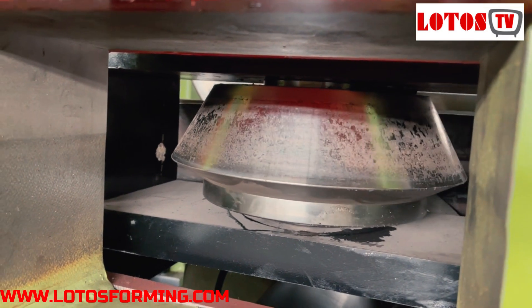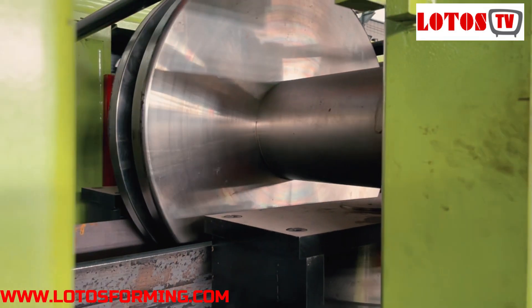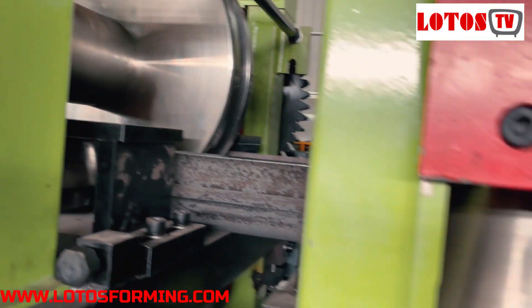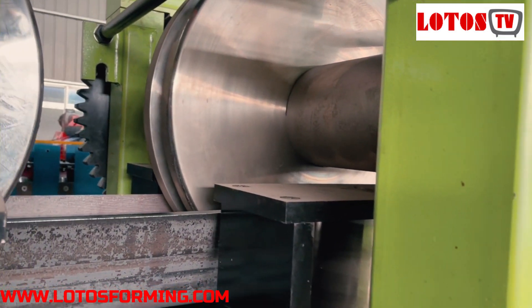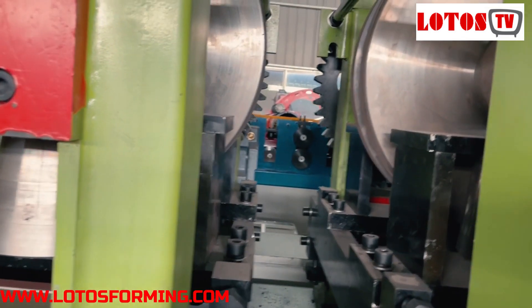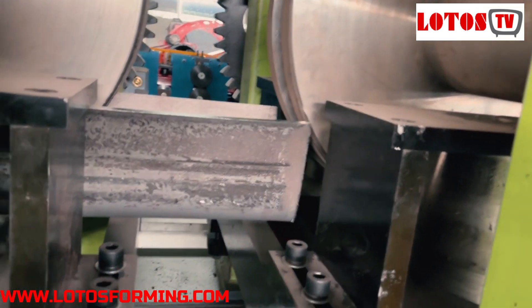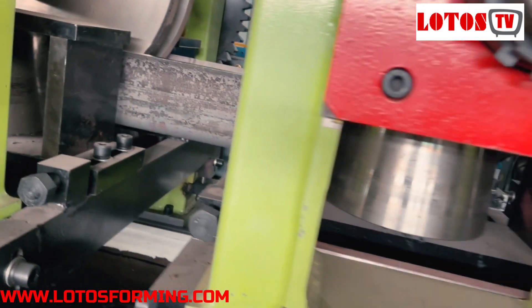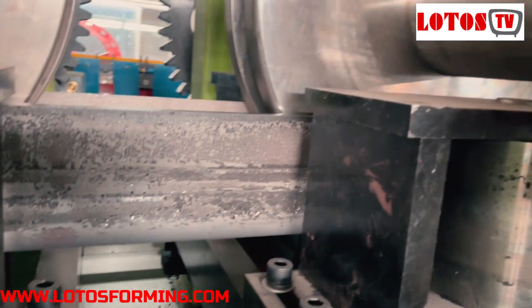The vertical roller will match with the groove or the angle of the workpiece. This is the seventh station — we can see the roller diameter can reach up to 700 or 800. Station eleven — this is eleven rolling stations. And station twelve — here is twelve. This is thirteen, going through to fourteen stations.